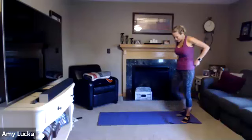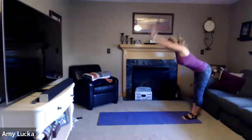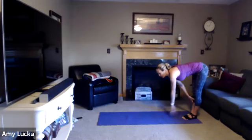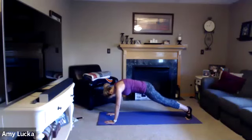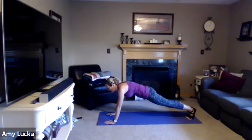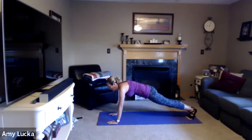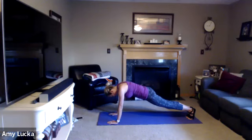Come to the edge of that mat. Inhale up, exhale forward fold. Walk it out for a four count: one, two, three, four. Hold it here in plank. If you need to drop to your knees, drop to your knees — otherwise hold it here. One, two, three, four. Inhale and exhale. Five, four, three, two, and one.